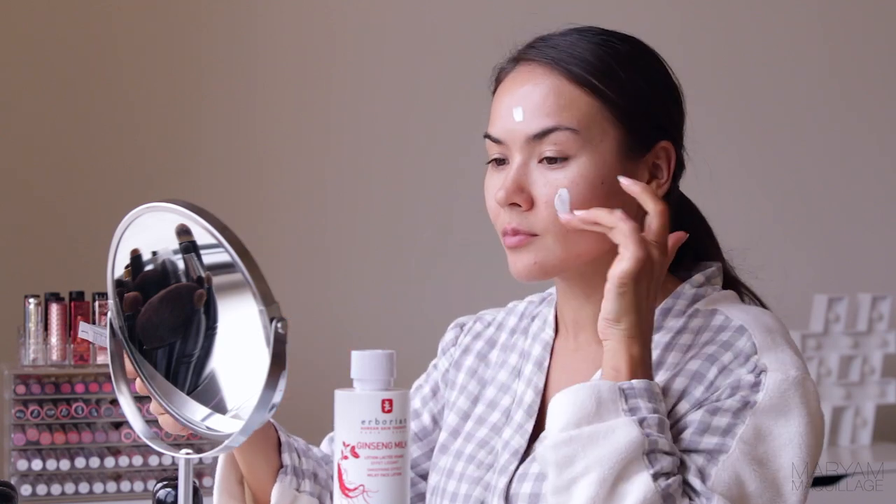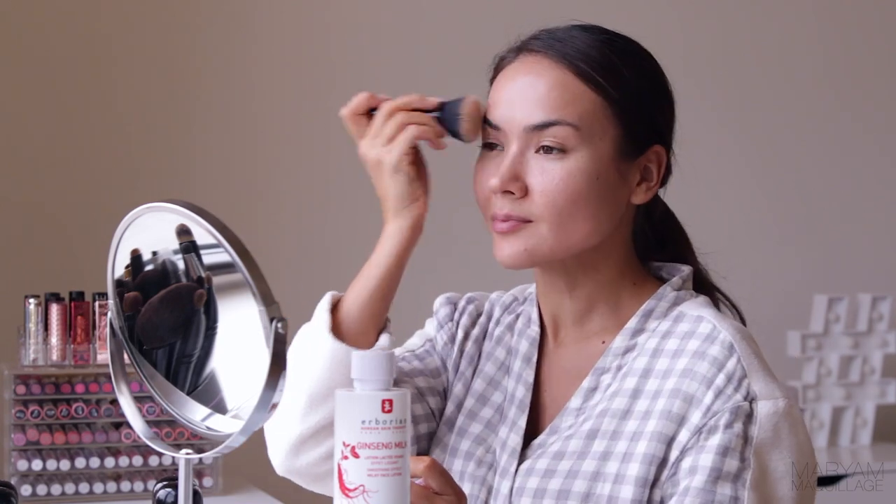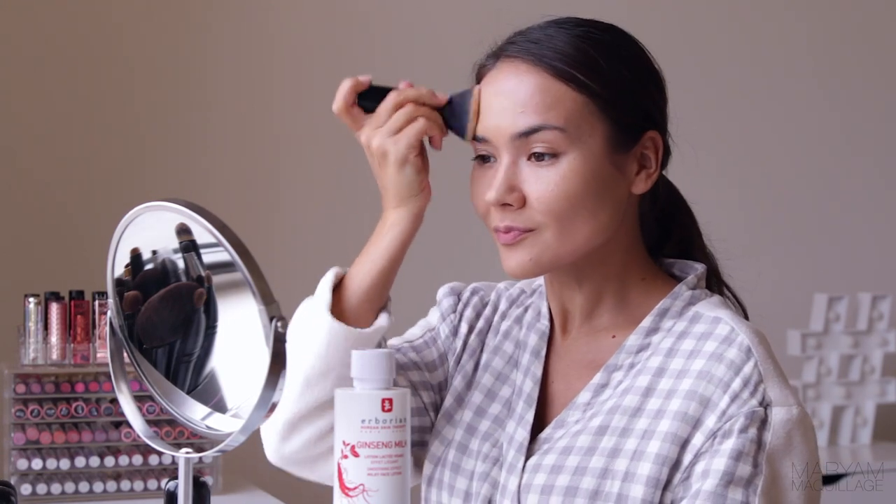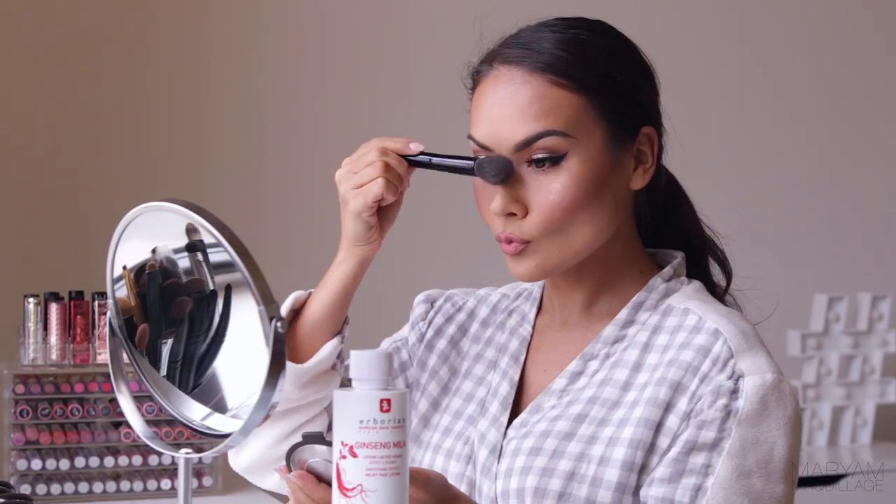With that said, you can confidently apply your CC cream, foundation, or face makeup routine and go on about your day knowing that your skin is comforted, moisturized, nourished, and protected. My makeup is now complete and I'm ready for the next phase of my day.